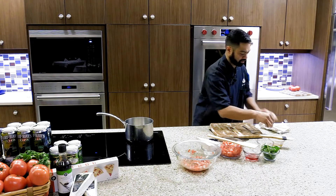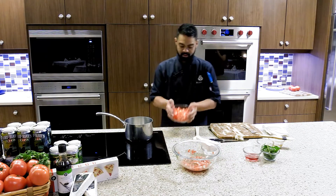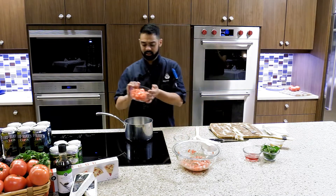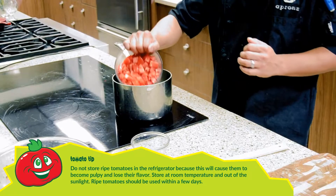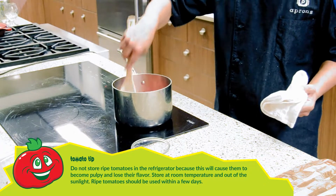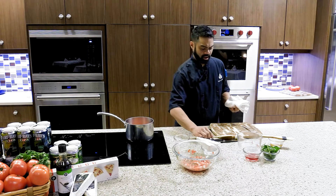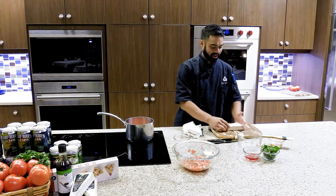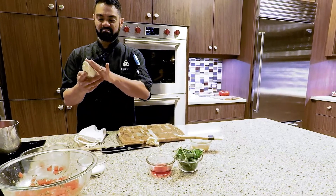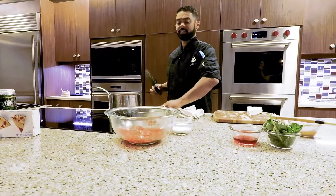For the filling of the tart, use these beautiful Hanover tomatoes. You don't have to cut them pretty because they'll break down when you cook them. Heat a tablespoon of oil and add the tomatoes, letting them cook down for two to three minutes. While that's cooking down, we have soft brie — you can leave the rind on, but it's up to you.